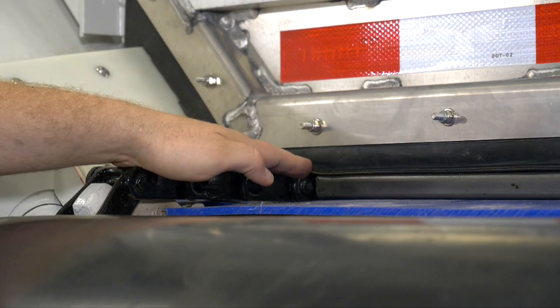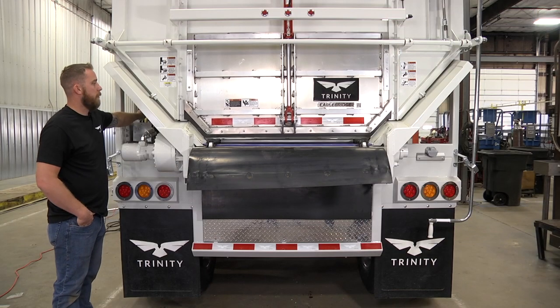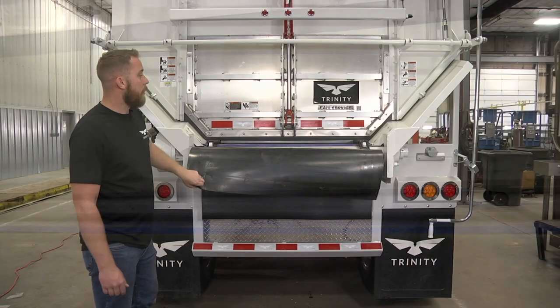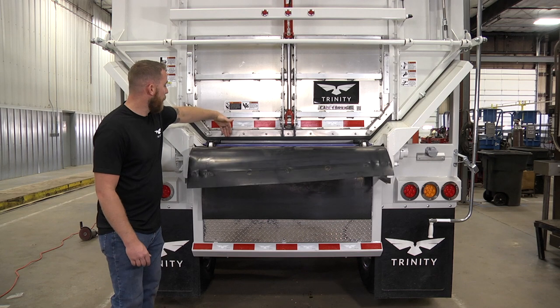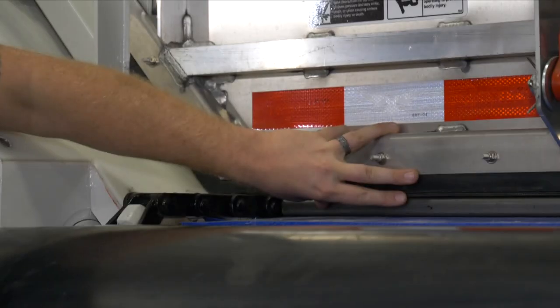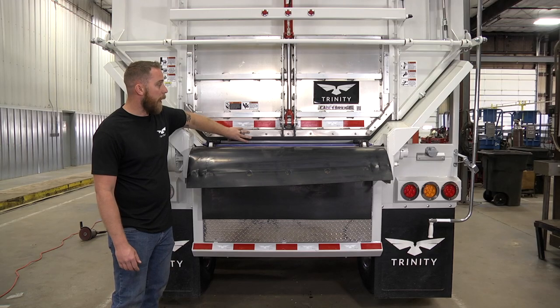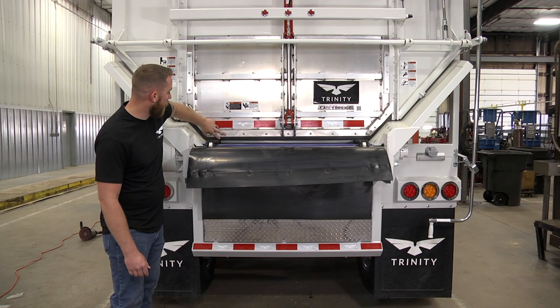So what you want to do is, when the door is open, run the conveyor assembly until the chain bar is timed with the door seal. That will allow you to close the door and get even distribution of pressure across the chain bar, allowing a tighter seal to prevent product spillage or anything leaking.